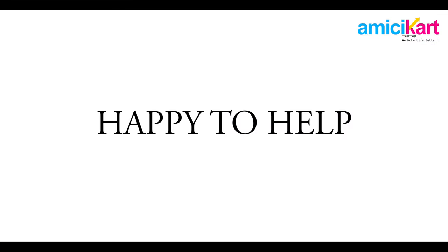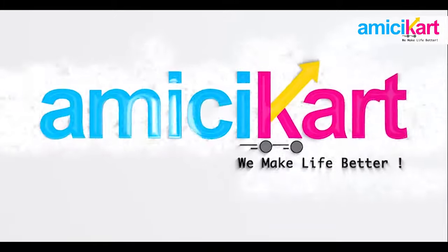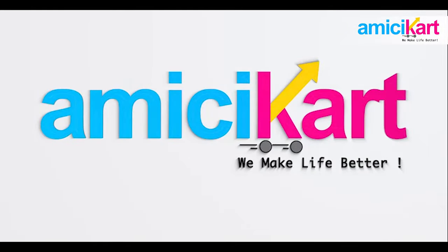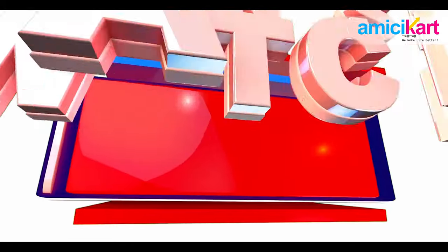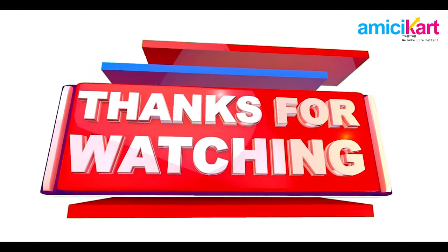The choice is yours, the requirement is yours, and we are more than happy to help — because we at Amici Kart believe that we make life better. That's all for this video; hope you guys like it. If you're new to the channel, make sure you subscribe, ring the notification bell and set it to all. Take care, be safe, stay healthy.